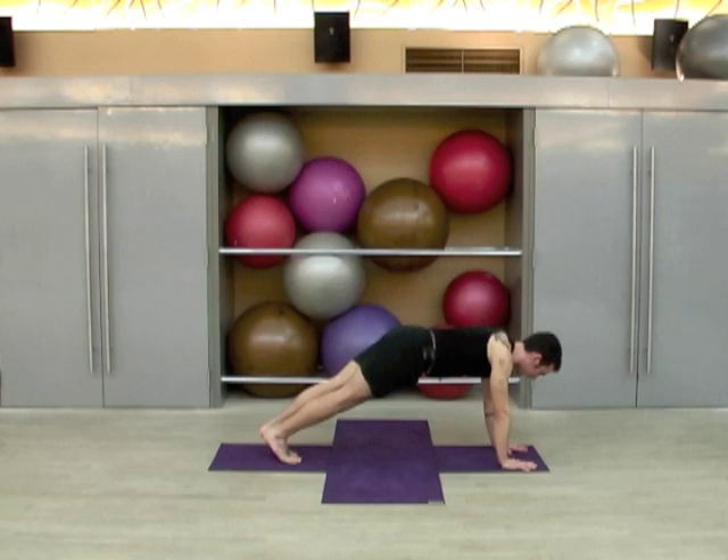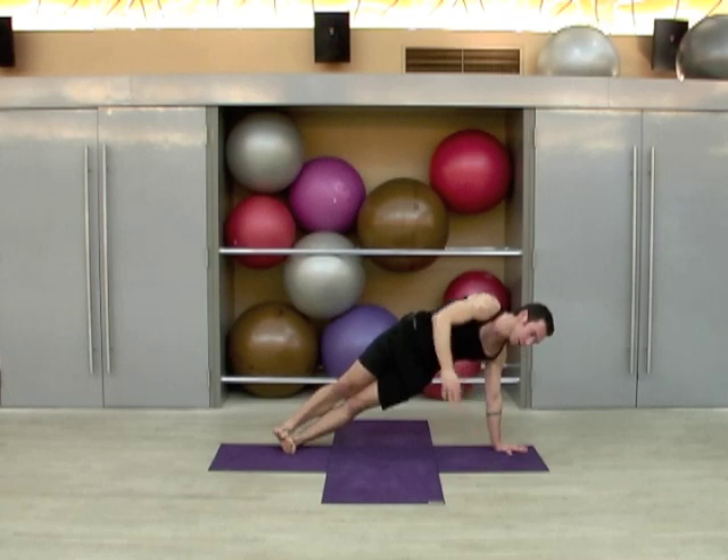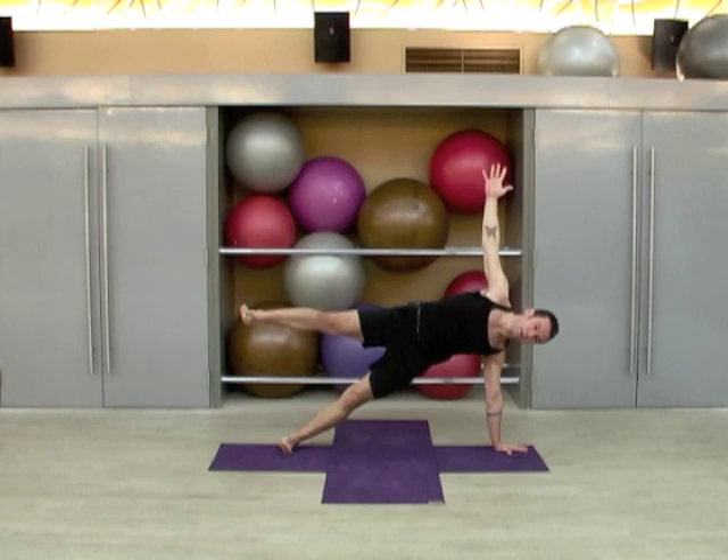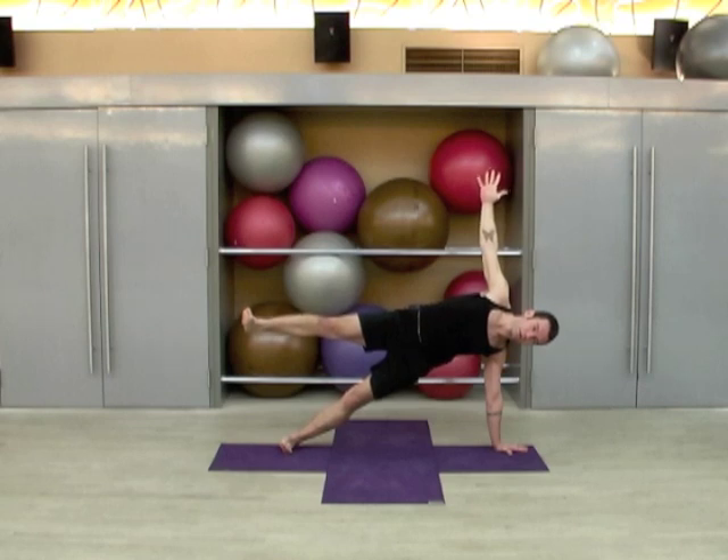Now bring the legs together, squeeze them together. You can bring your left knee down, or just roll onto the outside of the left foot. Reach up with the right arm — if you still have enough strength, bring up the right leg. One, two, three, four, and five.